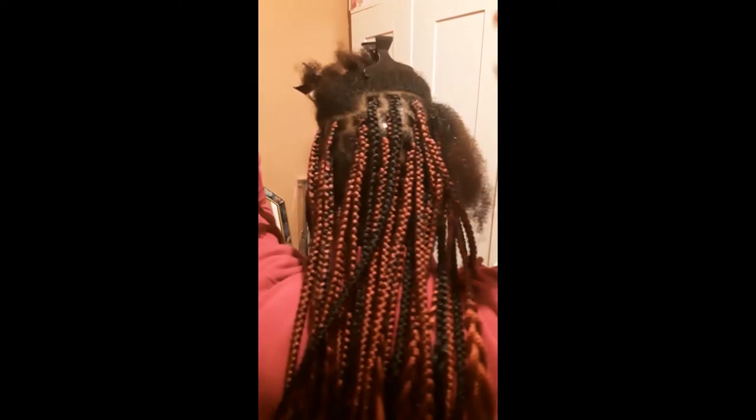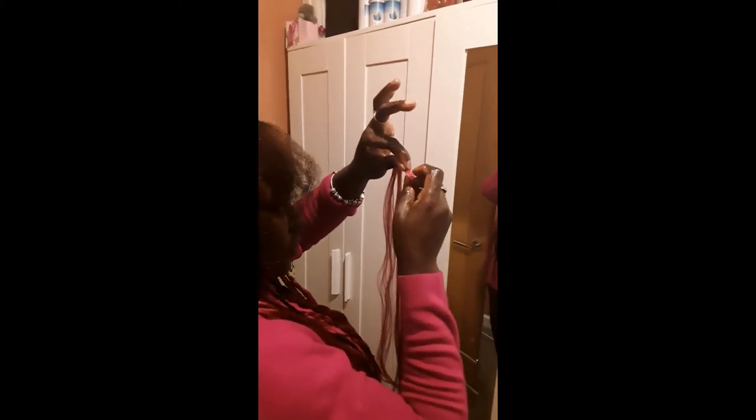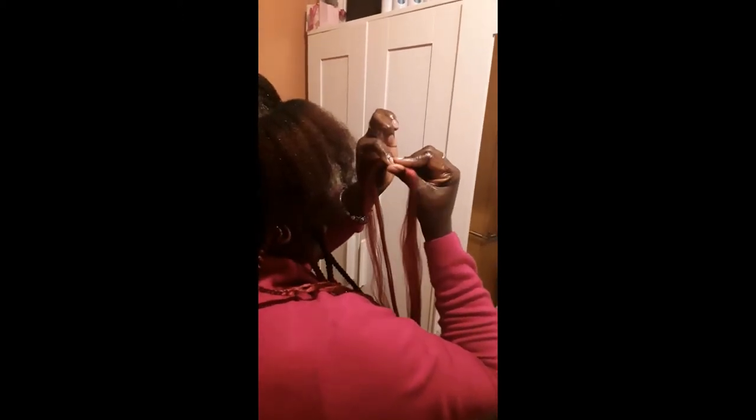I've got two pieces of hair — this one's big, this one's small. I cross them together and make a knot on the small piece, joining them together. I hold it with my left index finger and thumb; my right middle finger holds the middle piece; my right index finger and thumb hold the top piece. Now I'll show you how I press it on my hair and start braiding.